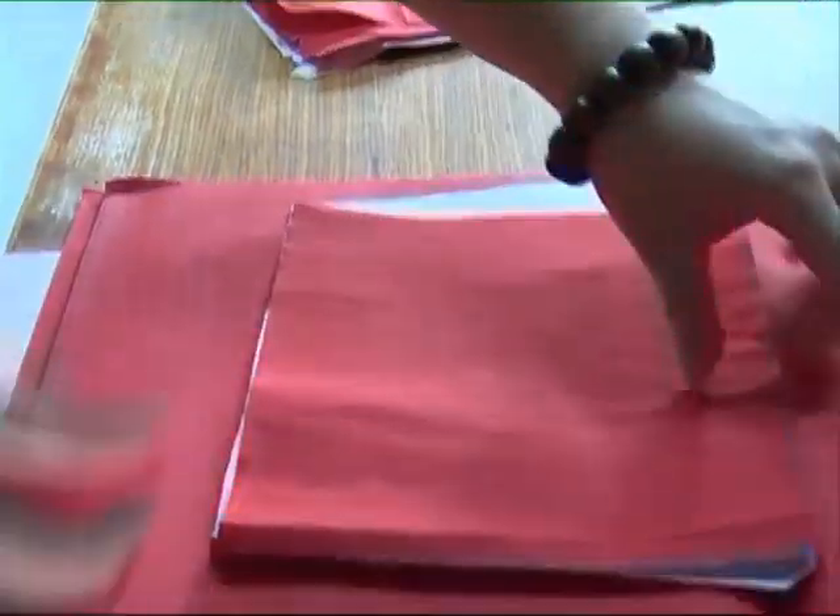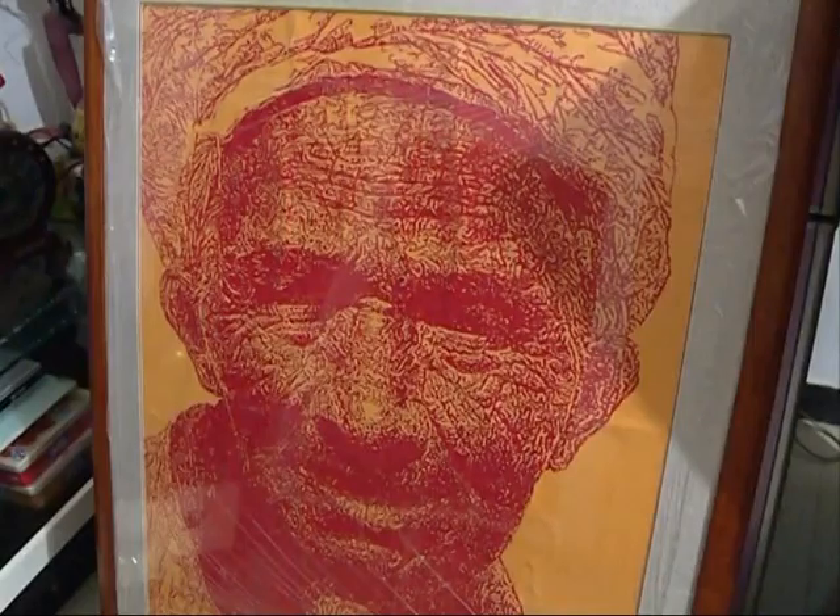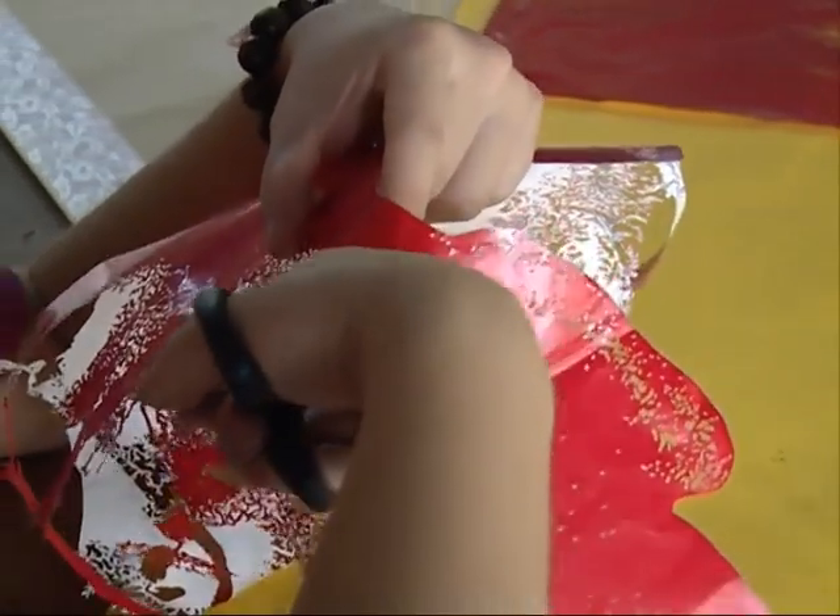Shen Zhe, a 22-year-old graduate in East China's city of Nanchang, has recreated oil paintings and other works of art using paper cutting, a traditional form of art in China.